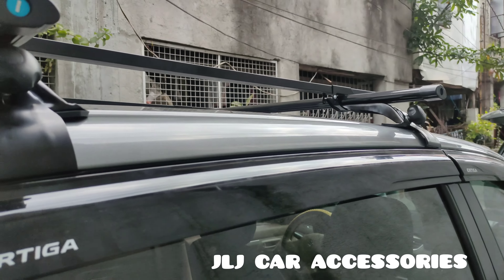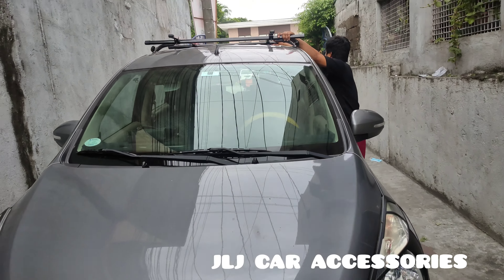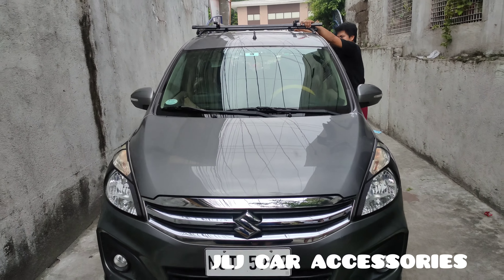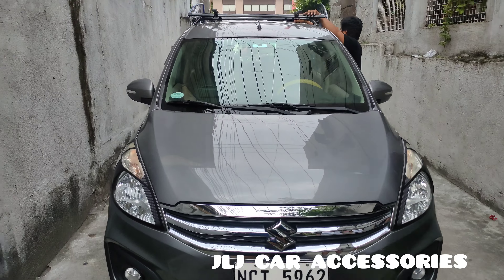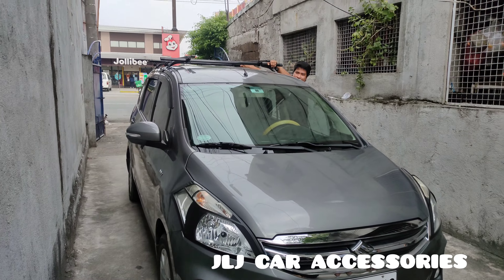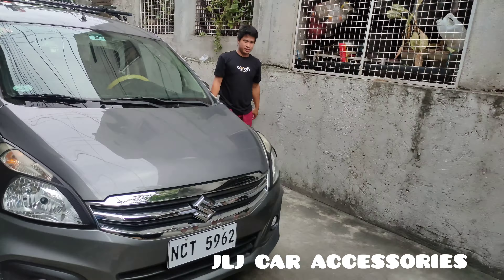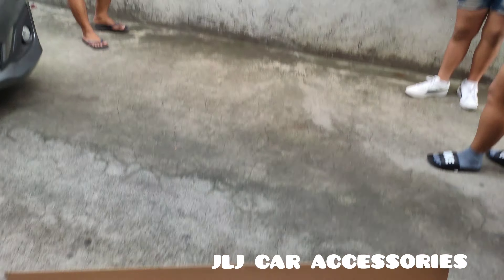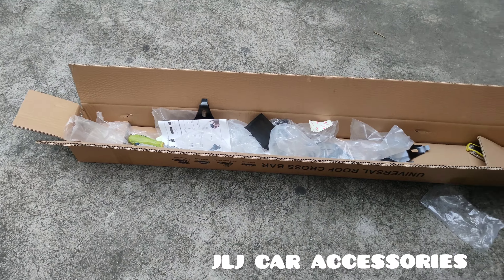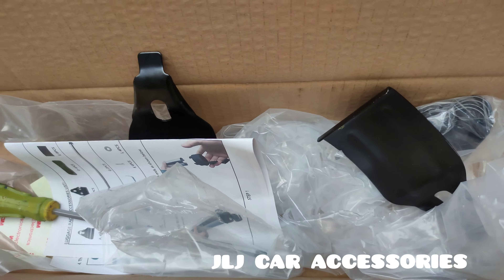Kapapauga natin mamaya kay une para makita ninyo. So ayan, papahuga natin kay bosun — fire testing. Ayan oh — pakita ninyo naman, walang kahuga-huga yung cross bar nyan. Ayan, makakasama.